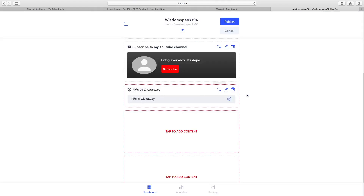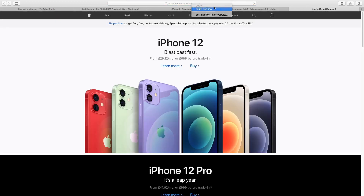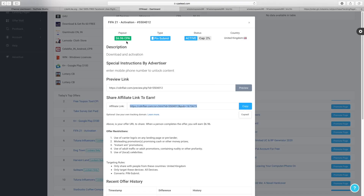On the right-hand side they give you a representation of how it looks when someone first clicks the initial link on your page — they're going to see multiple links including 'FIFA 21 Giveaway.' After that, click 'add block' and that's how it's going to look. Now if you go to my bio.fm page, once someone clicks onto your first link they'll see the different things they can click on. When they click on the FIFA 21 Giveaway, they get led to that page and as soon as they subscribe or take any action, you get paid the six dollars and 96 cents.